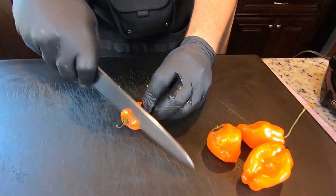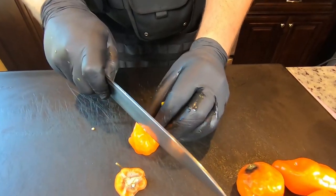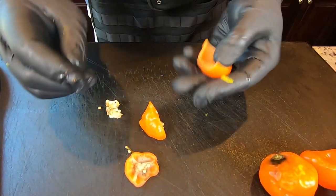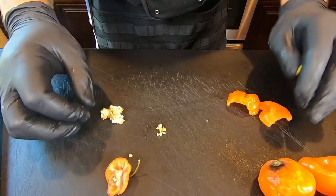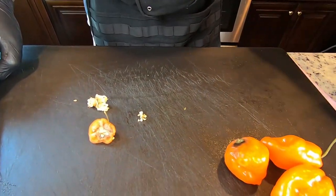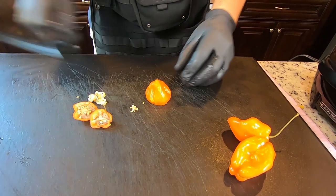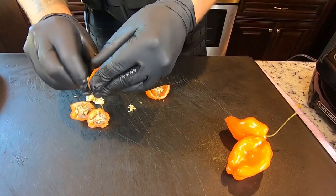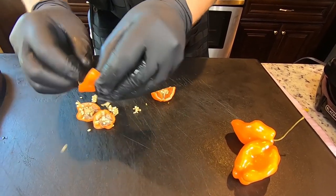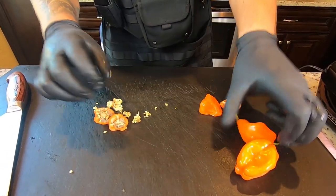Now let's get down to our peppers. I'm just going to cut the ends off and then cut them in half. I'm going to peel out most of the seeds because that's where most of the heat comes from. We might keep a few in on some of these peppers for a little extra heat. Some of these peppers are a little older, but they'll work out just fine. I want that nice sweet heat that habaneros give you from the flesh of the pepper, not from the seeds.